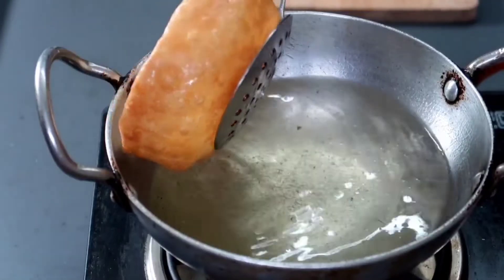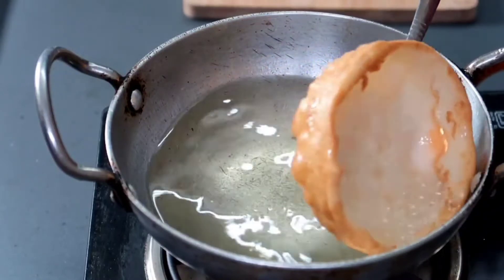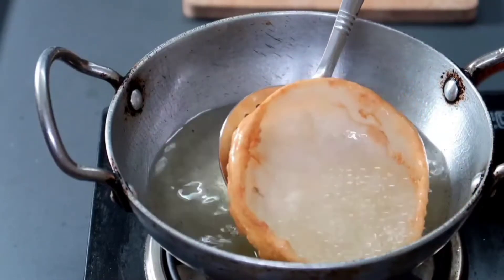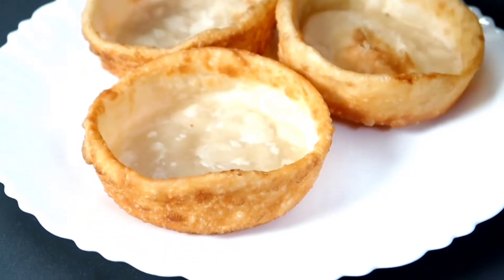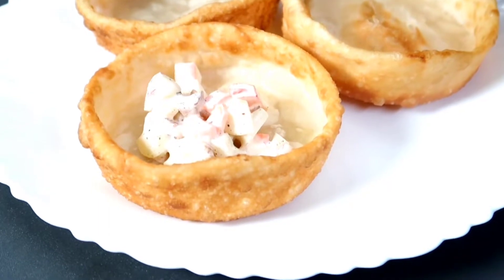Hello, Namaskar. Welcome back to Orange Oven. We are going to do an instant shawarma. We are ready in 5 minutes. It's very tasty.